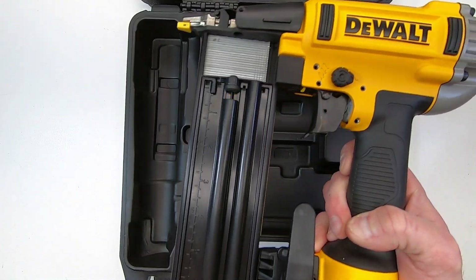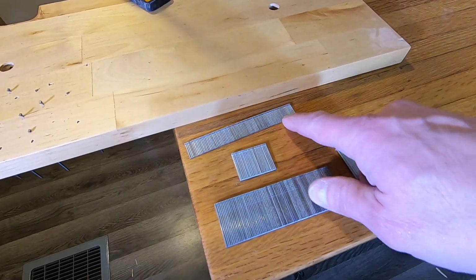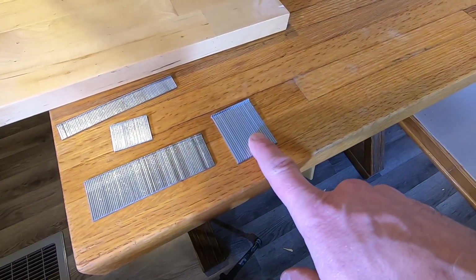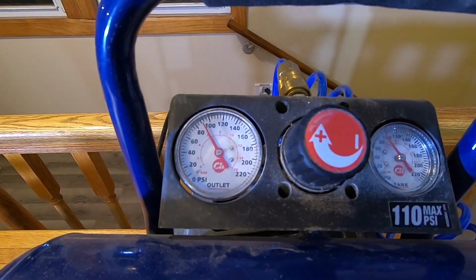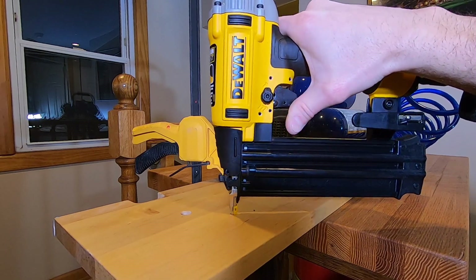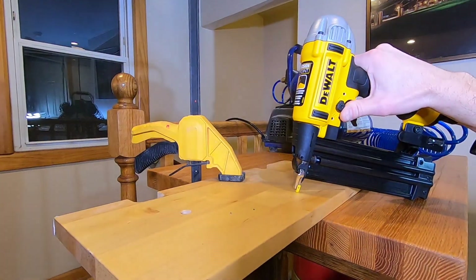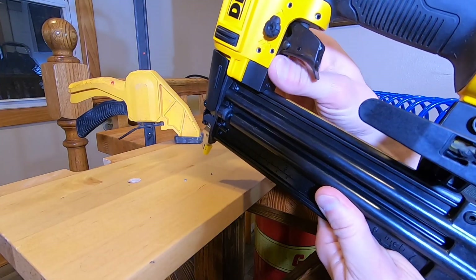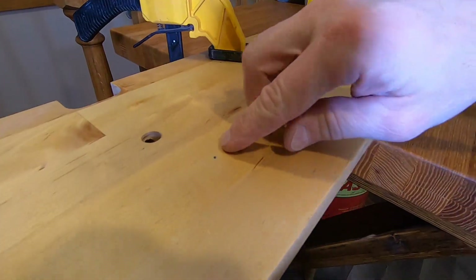This gun will shoot 18 gauge nails as short as 5/8 of an inch and as long as 2 and 1/8. The magazine holds 100 nails. I start with about 85 PSI on the compressor. On the first couple nails, I noticed the nail head wasn't driving far enough into the wood, so I gave the depth adjustment wheel a couple of turns, and now it drives the nail to the proper depth.